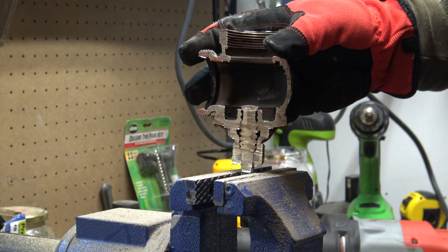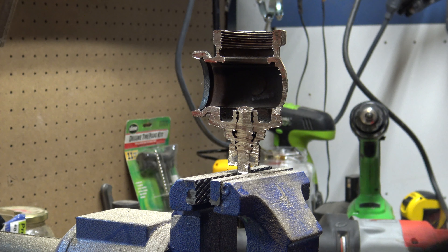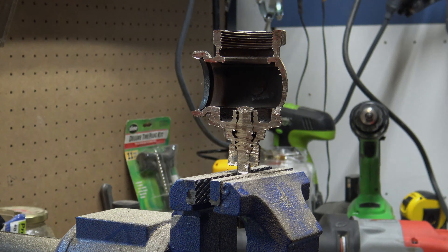So we can take a look at the cut — that is pretty nice and clean.